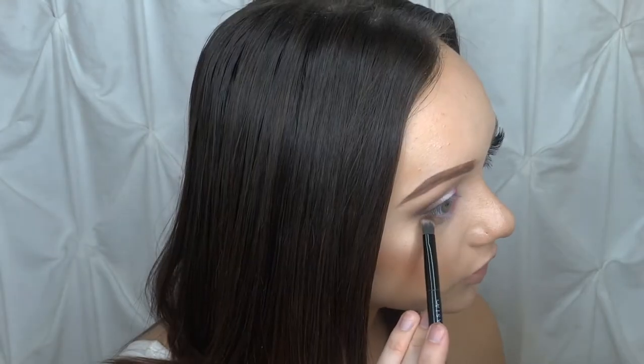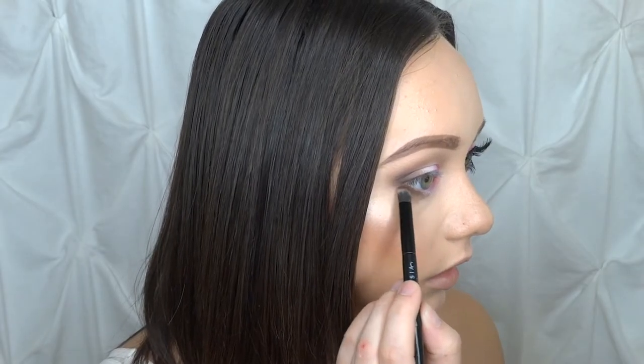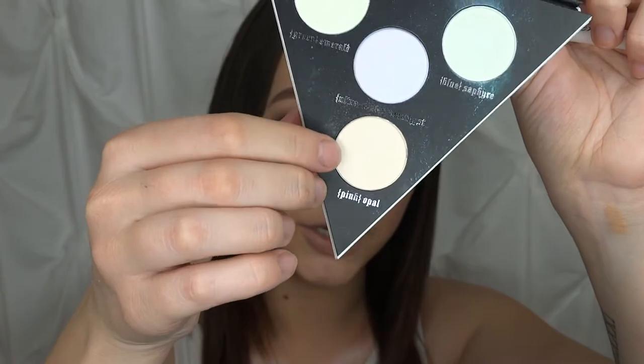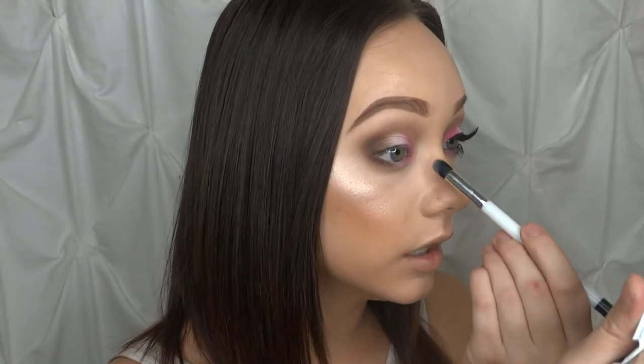Then I'm going to go back to the flat end of the brush, take the Cypress Umber, and put that on the lash line. Then I'm going to use my Sonia Kashuk number 116 brush to highlight my inner corner. I'm going to take the Alchemist Holographic Palette and use the shade Opal, which gives off a nice pink hue, and apply that to the inner corner.